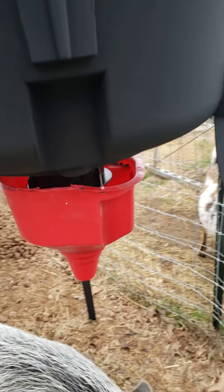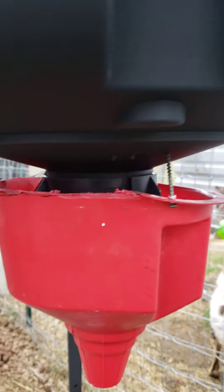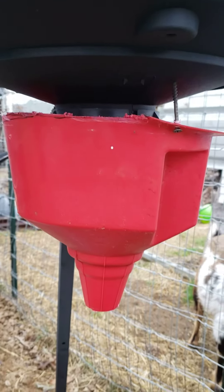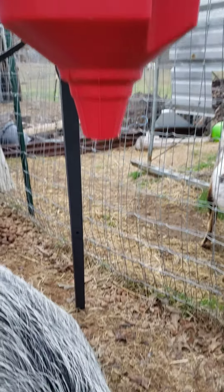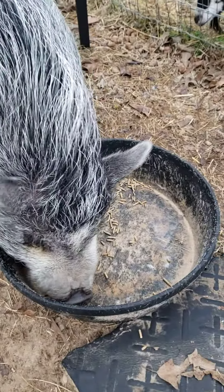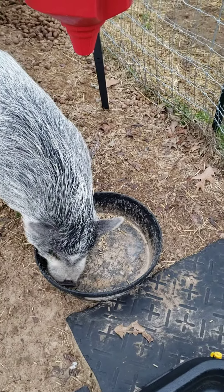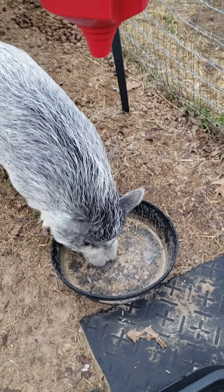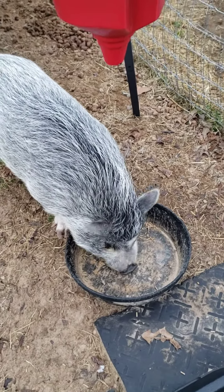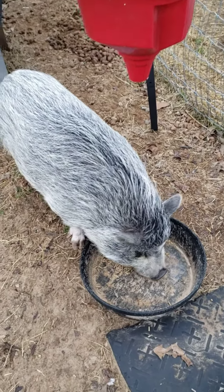I'm putting a funnel underneath to catch the feed instead of spreading it all out — dropping it into this funnel and making it drop down here. I had it running for one second and I don't think that's enough, so I've got to reset the timer and give her more feed.